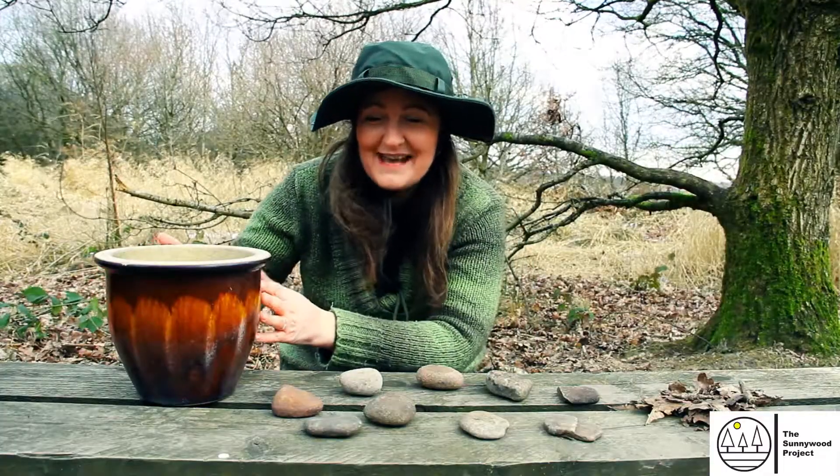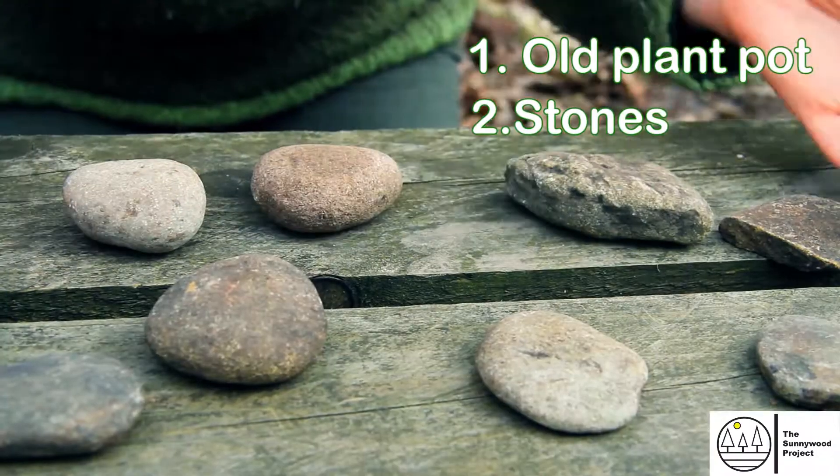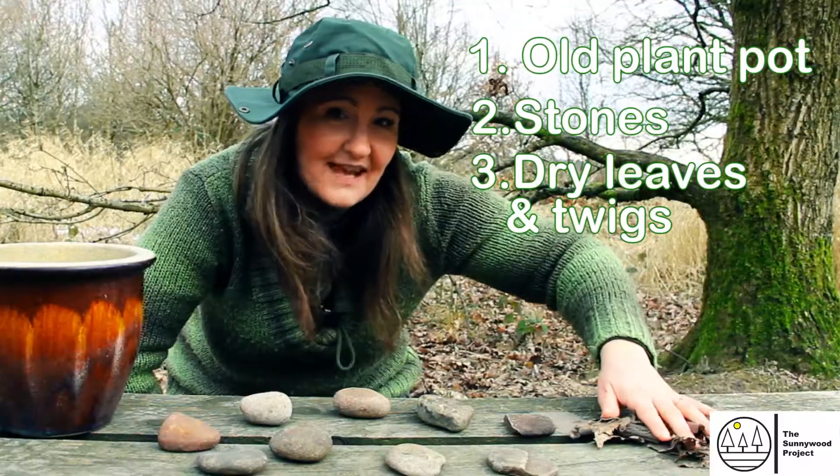For your mini beast habitat you will need an old plant pot, some stones, and lots of nice dry leaves and some twigs.